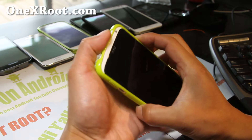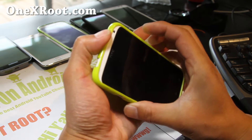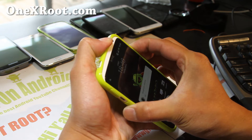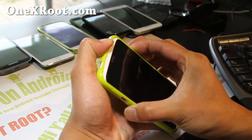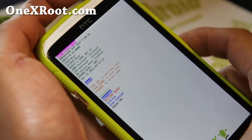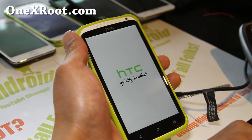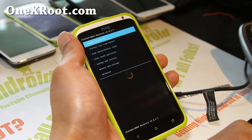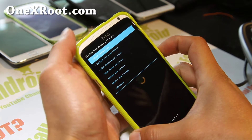We're going to boot into the HTC One X custom bootloader recovery. Hold down the volume up and volume down button and the power button until it reboots into the bootloader. Once you're there, use the volume down button to go to recovery and hit the power button. Of course, you have to have your phone rooted and your bootloader unlocked. If you don't know how, go to my site 1xroot.com and look for the root guide or the FAQ. Root it, unlock the bootloader and you should be all good to go.